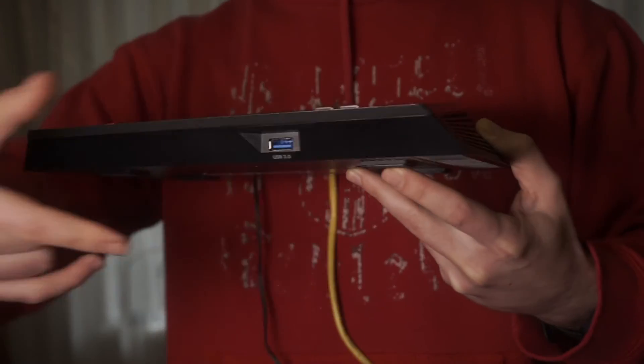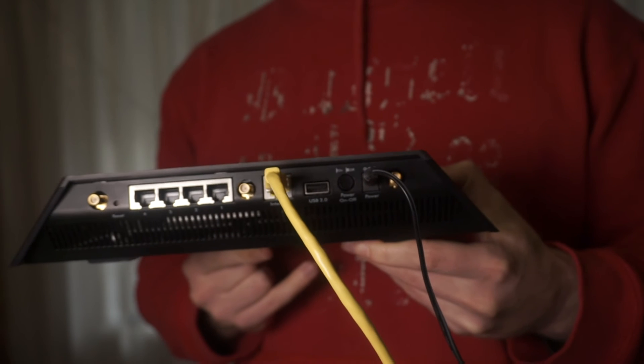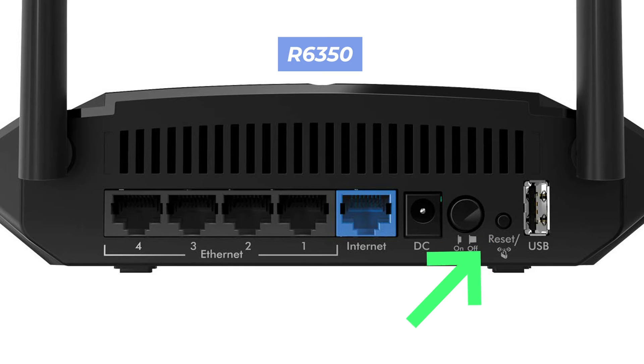On your router, locate the reset button. It is usually located on the back or side of the device. For example, on the R6350 model, this button is located here.